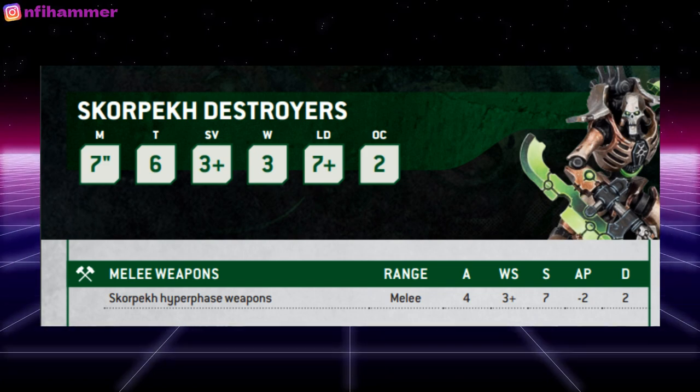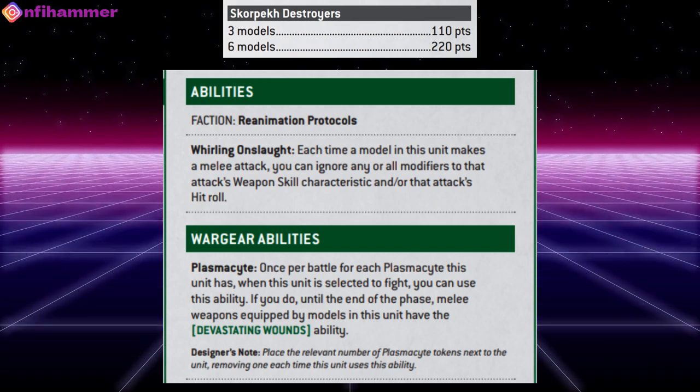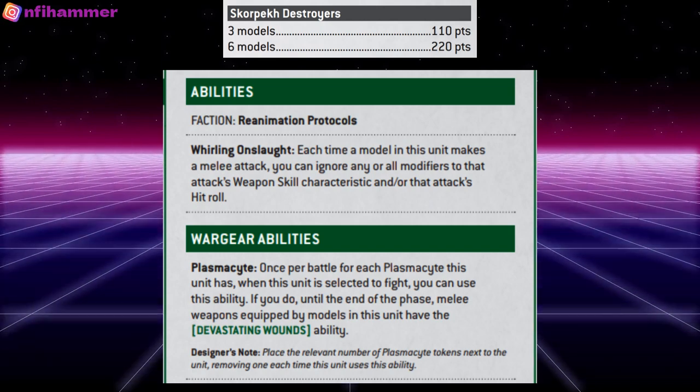Pretty lethal if you can get close enough to use them. They also have an ability that means any time you make an attack you can ignore any modifiers, which could be good if other models are trying to debuff your attack. They also allow you to consume the Plasmacyte — this little Necron drone — and when you sacrifice it, your models have devastating wounds, which is pretty strong.